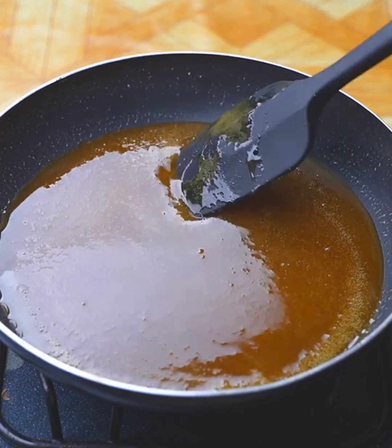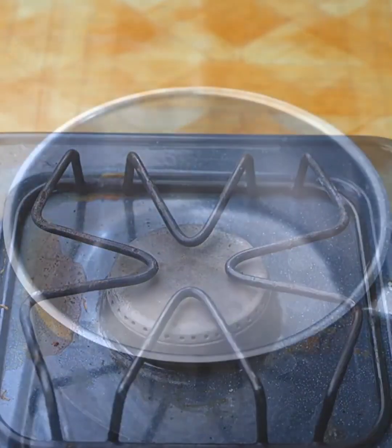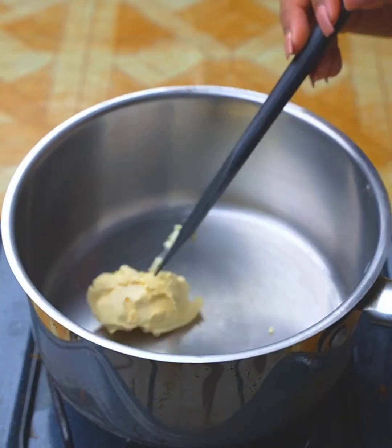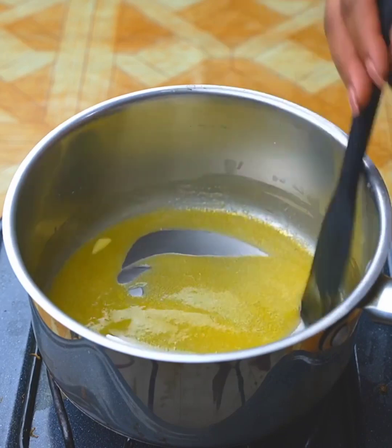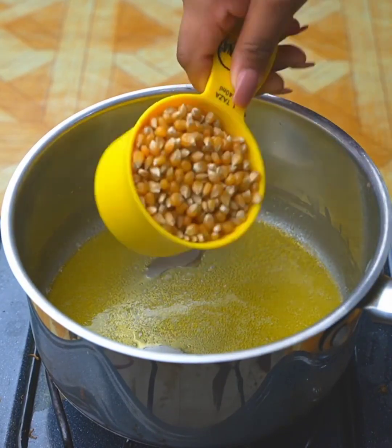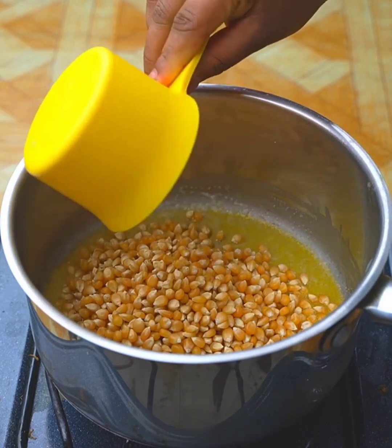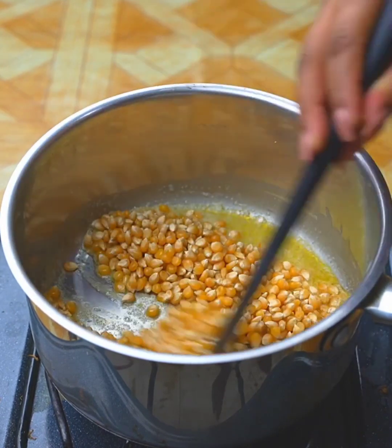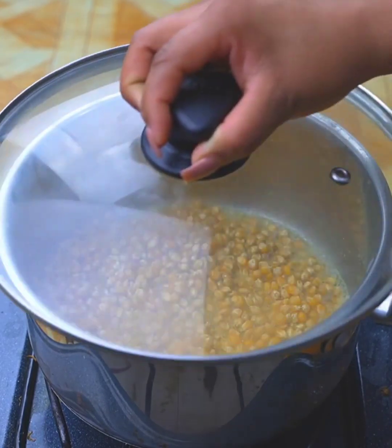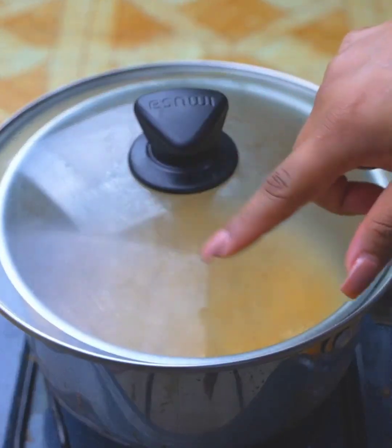I will turn off the stove and reserve the caramel for a moment. Next, in a pot with a lid, I will add a tablespoon of butter and stir constantly until it melts completely. Once the butter is melted, I will add a cup of popcorn corn and mix a little to incorporate it with the butter. Now I will cover and let cook over high heat until the popcorn is ready.